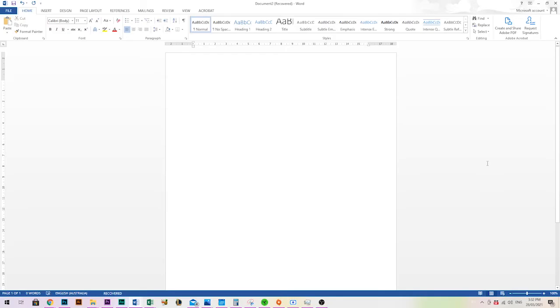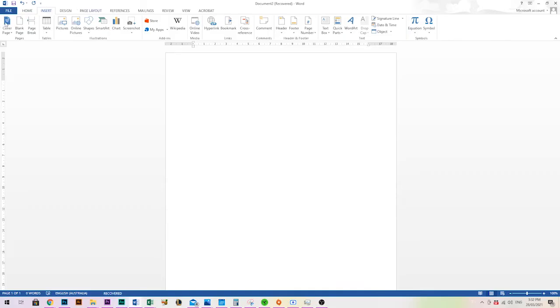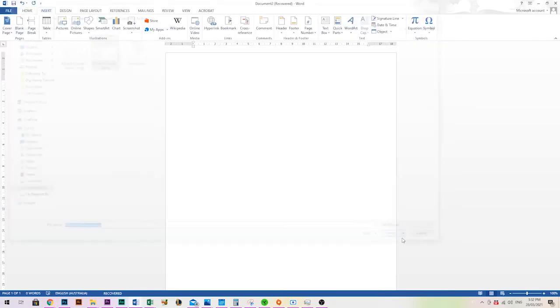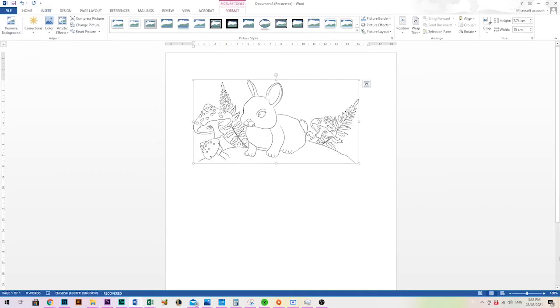Resizing stamps is super easy. I've got my page set up here — I come right to the top where it says Insert, click that, and you can see all the things you can insert. I click Pictures, which is easy to remember because we're inserting a picture into the page. It may default to a specific folder, so find your downloads folder on the side, select the image, and either double-click it or select Insert and it comes straight up on the page.